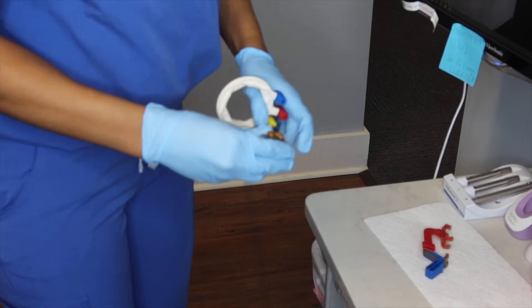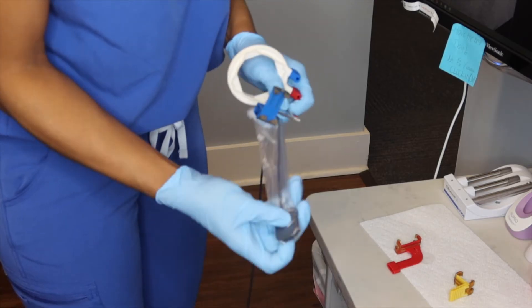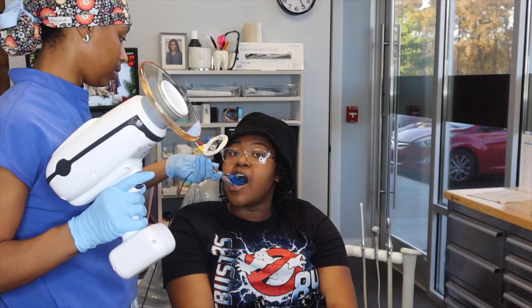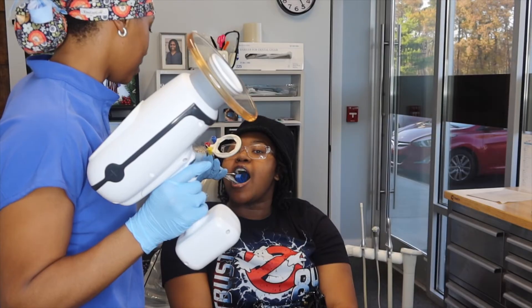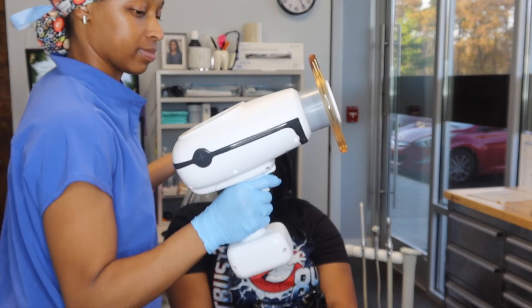Now we move on to the anteriors, starting with maxillary. It's time to change your bite tab — instead of the yellow used for posterior, now we use the blue for anterior. Fun fact: if you use the circle ring that has red, yellow, and blue on it, you don't have to change it from posterior to anterior — it stays the same, you only swap the blue tab. Starting at the maxillary right canine, there are three images taking you all the way to the left canine. I don't walk around the patient; I either ask them to turn to me or I lean slightly over them.